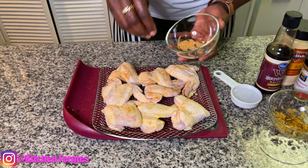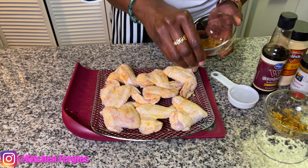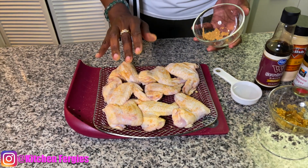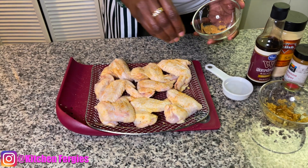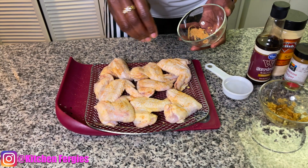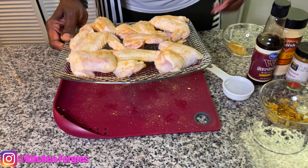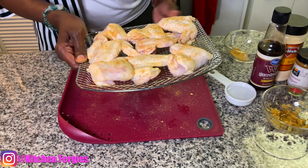By the way, I'll be doing an air fry recipe. I set my air fryer at 400. All you need is a little salt after washing and pat drying your chicken. Put a little bit of salt and put it in your air fryer for 25 minutes. My air fryer is already set to 400, so I'm going to toss it in and I'll see you guys in 25 minutes.